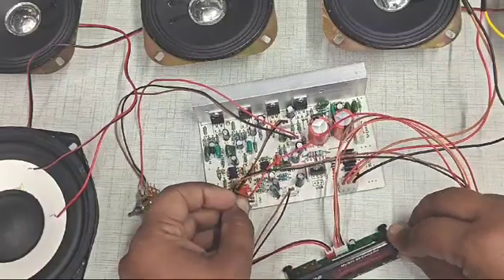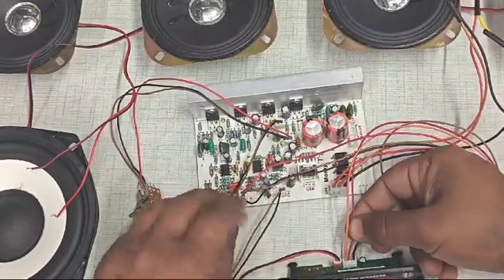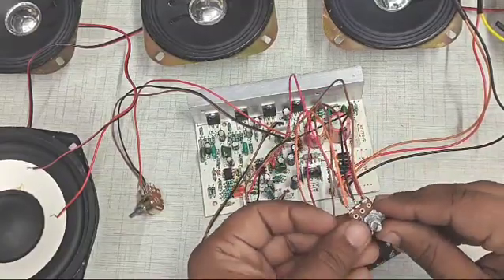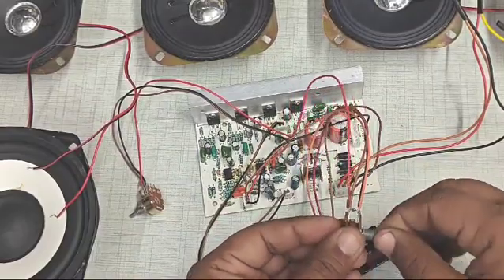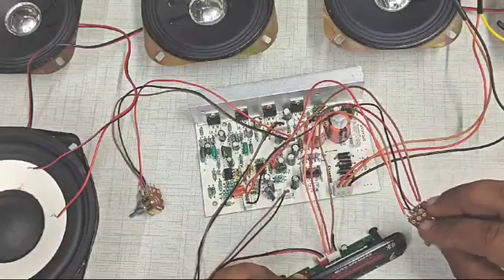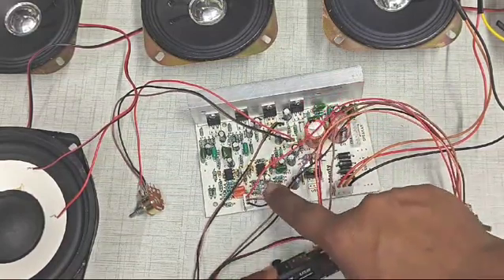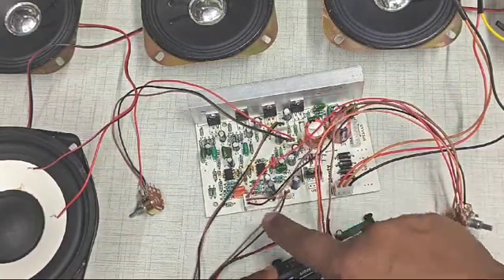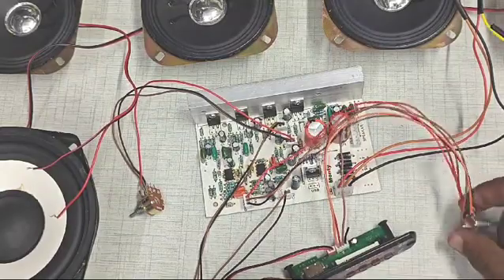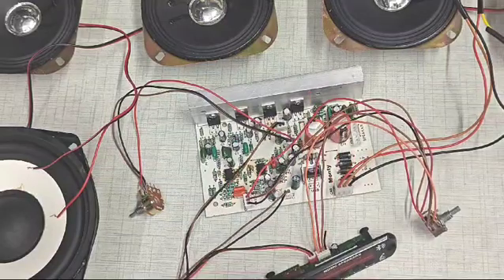Now we can see the volume controller connections. The center pin from both connectors — this wire and this wire, and the center wire from this connector — both connectors are connected to the right-most pin of the potentiometer. This is a 100K dual potentiometer acting as a volume control. The right-most pin is ground. So the ground from this Bluetooth panel and the ground from this audio connector are both connected to the right-most pin of the potentiometer.